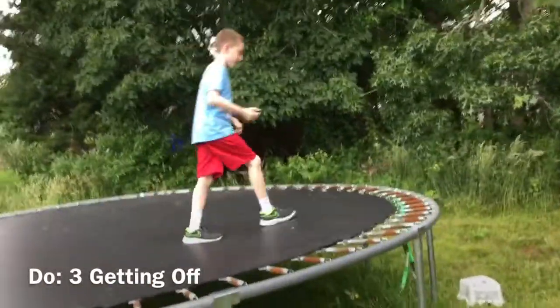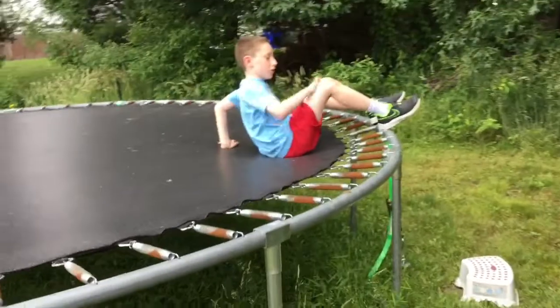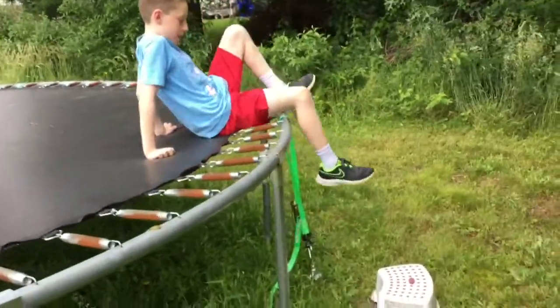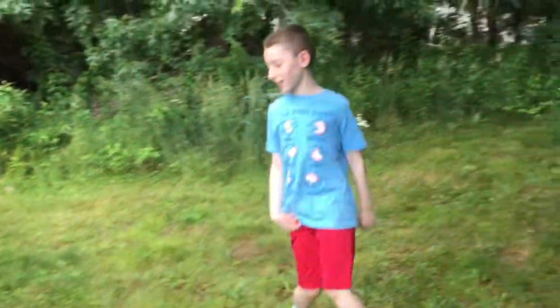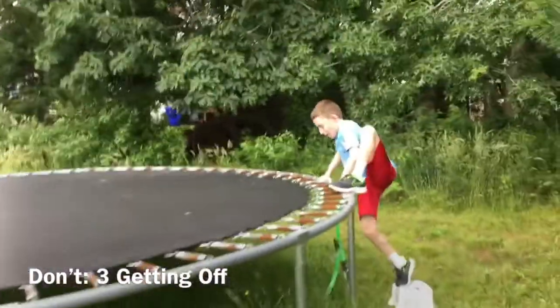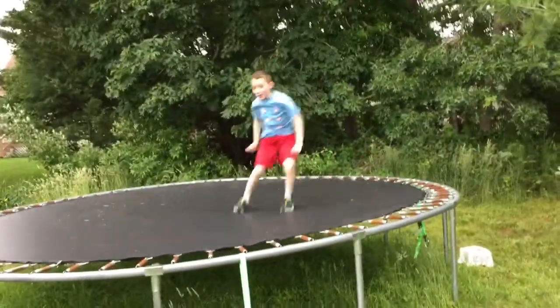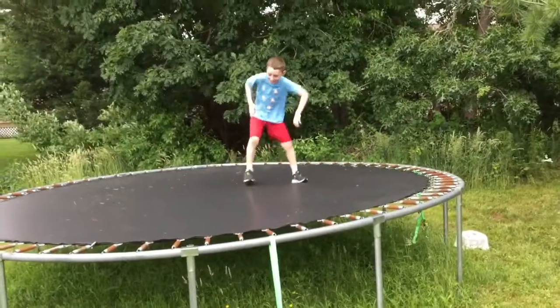Do: when you're getting off the trampoline, do this — sit down on the trampoline, and then scoot to the edge, and get off safely. Don't do this — like you're getting off the trampoline acting like a daredevil.